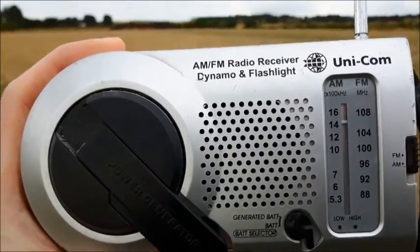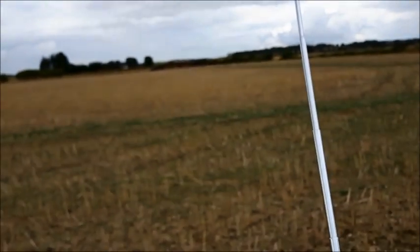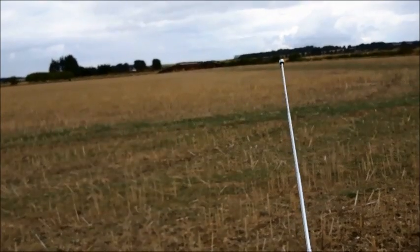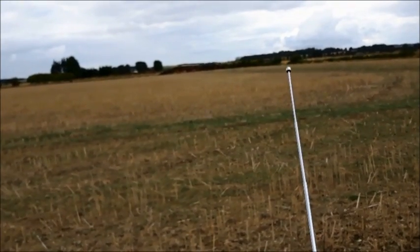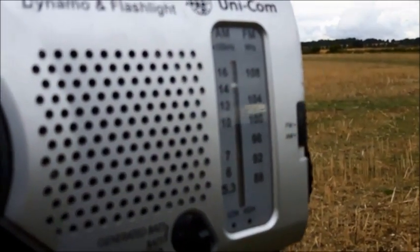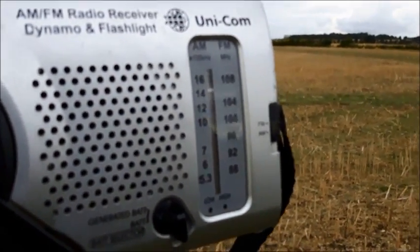I'm still picking it up. I'm across the field. Let's see if I can bring it into focus. My transmitter is on the other side, just where the tip of the aerial was pointing. That's not too bad. Let's keep going.